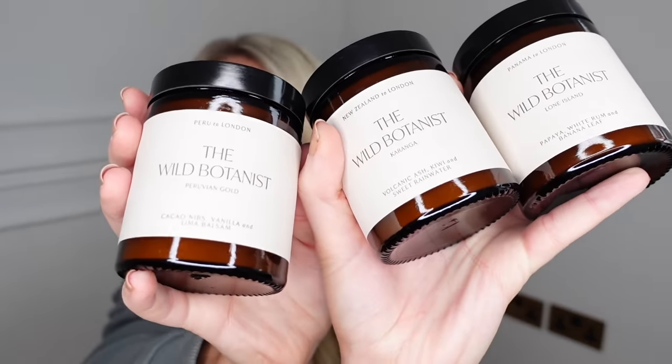To include a candle within a pamper hamper is a lovely idea. I recently got these from the Wild Botanist — a new range on their website. The branding is amazing and they smell fab too. It's a travel-themed set: Panama to London, New Zealand to London, and Peru to London, each with different scents. My favourite is New Zealand to London — called Karanga — with notes of volcanic ash, kiwi, and sweet rainwater. It has that lovely smoky, ashy quality. The Peru to London, Peruvian Gold, has coconut, vanilla, and lima balsam — a spicy, woody scent. And Panama to London has papaya, white rum, and banana leaf — a more exotic, fruity, summery scent.